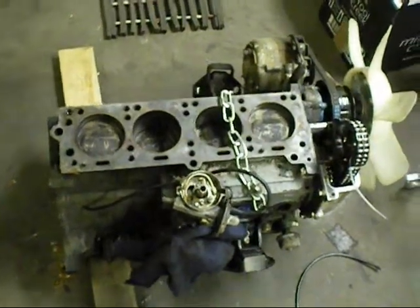Hello viewers, I'm just doing a quick update on the engine. I've got the gearbox off, all seems OK there. Just a little bit of water got trapped in there, but that's alright.